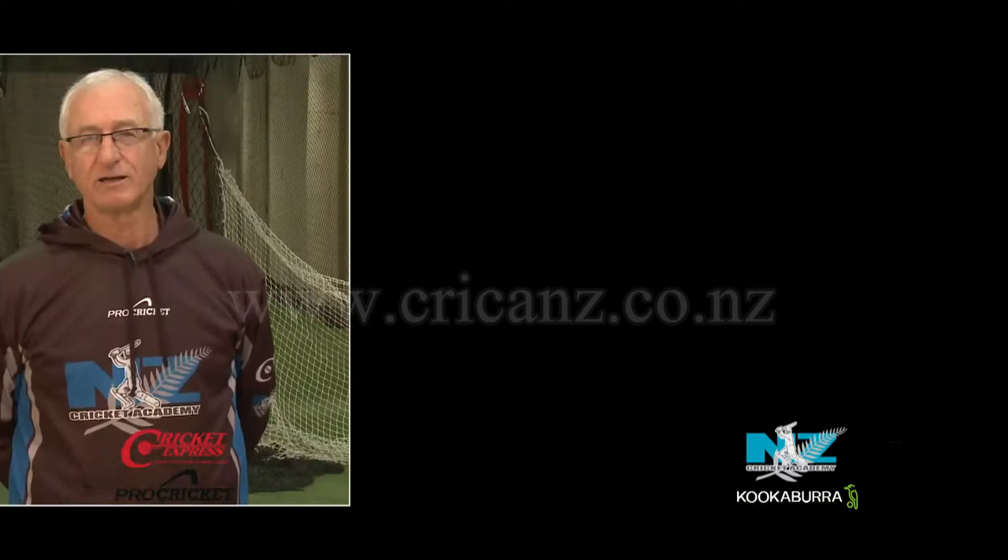Hi, I'm Mark Greatbatch and today we're going to be doing a masterclass — a Martin Crowe and Mark Greatbatch batting masterclass on some of the fundamentals that we believe are really important to successful batting.